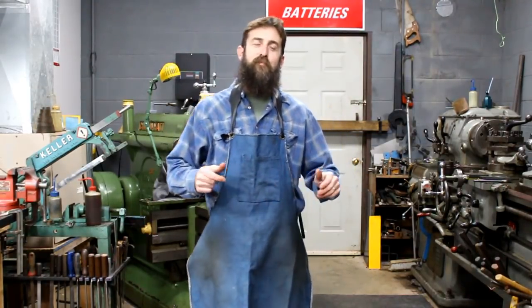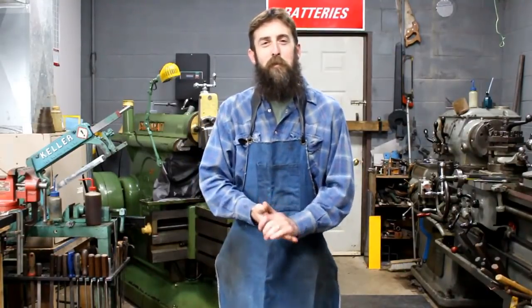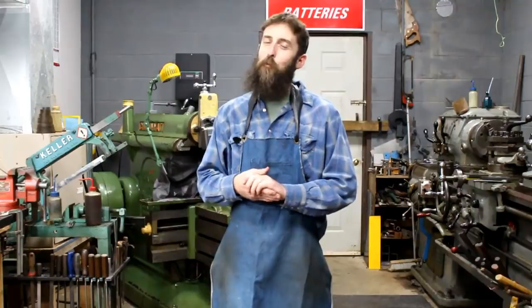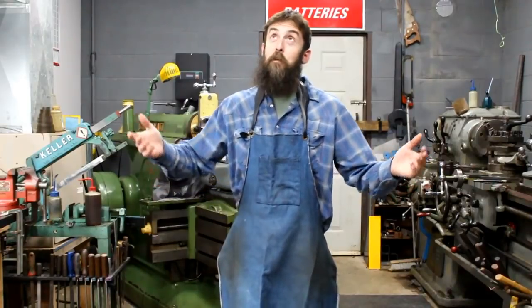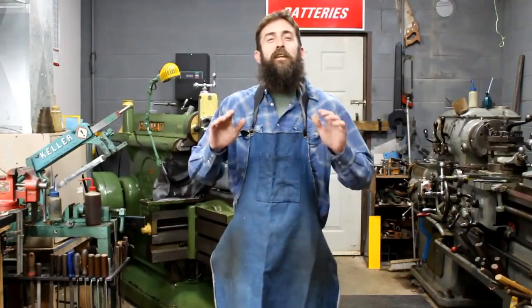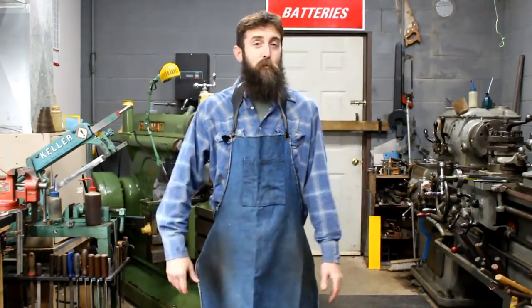Hey guys, welcome to the shop. I've got a little different video for you today. I got a new tool in the shop, so we're going to unbox it and review it. It's something I wanted for quite a while and I'm really glad to have it. This is also my first video under my new lights, which is also something to be excited about, so let's go over to the bench and I'll show you this tool.